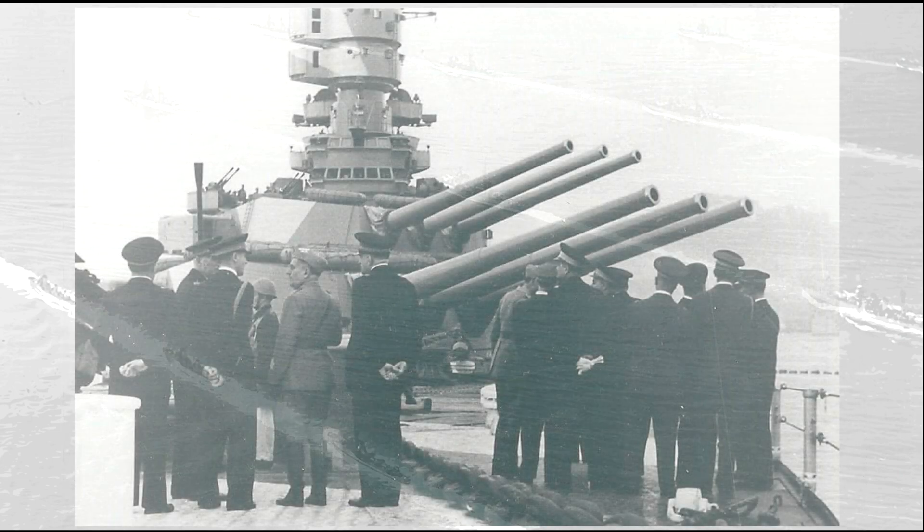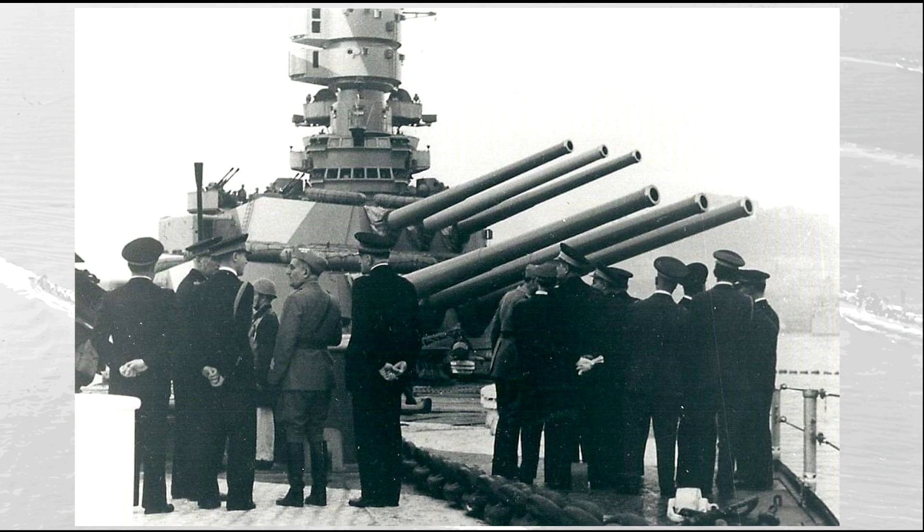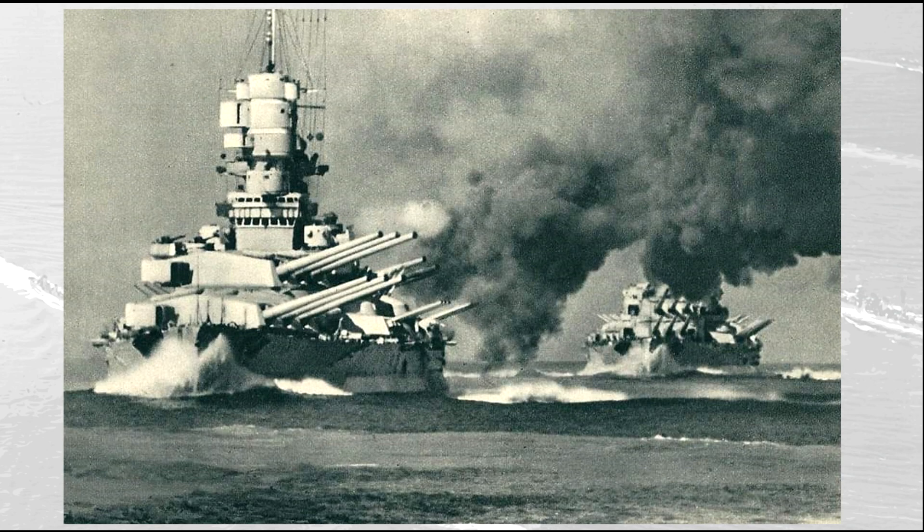The new guns were designed to have extremely high velocity, in order to grant them the same penetration power as the 406 mm guns. They also had a very long range, in line with the practice of the Italian Navy to engage the enemy from afar. However, the high velocity feature had detrimental effects on shell dispersion, in addition to other factors that will be covered in the second video. The high velocity also had another drawback: the reduced lifespan of the barrels. After around 110–120 rounds were fired, the guns had to be re-barreled.